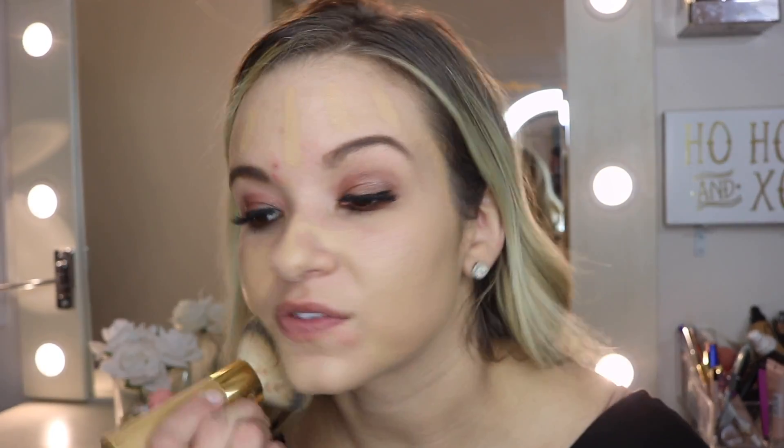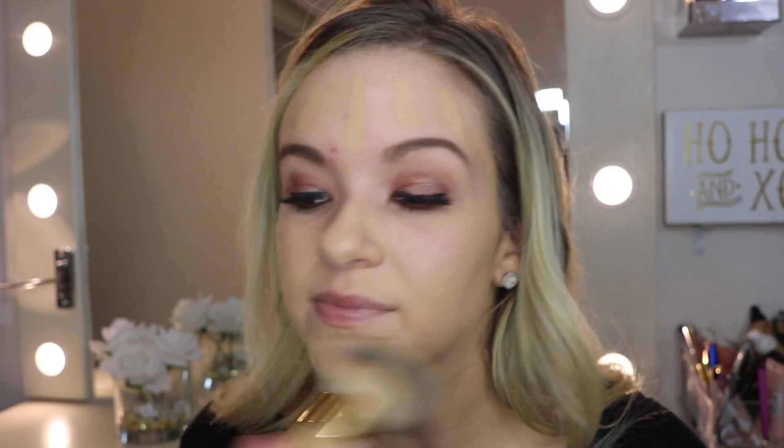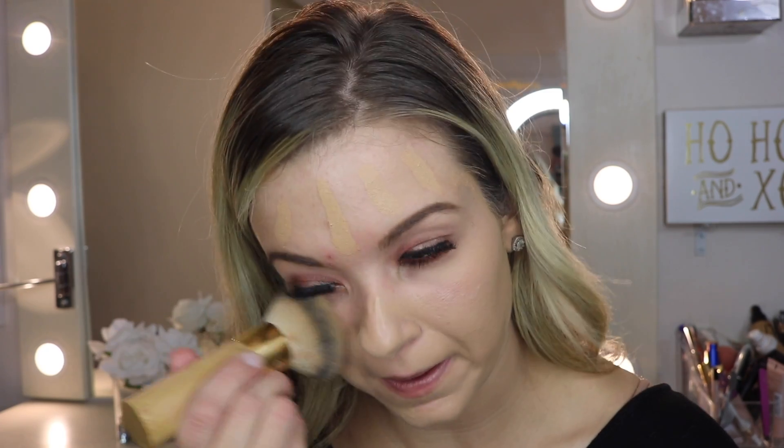I take my stick foundation and then I take my Tarte bamboo brush — this was $40 at Ulta — and I literally just brush it into my skin. It's funny because I don't usually use a brush with foundation, but I will use it with a stick foundation because it's not super sticky or anything like that.